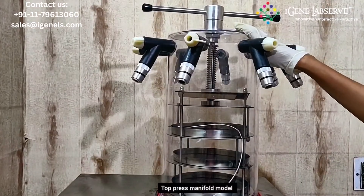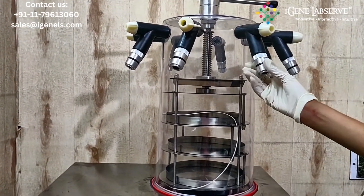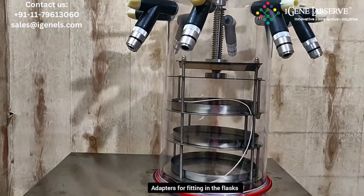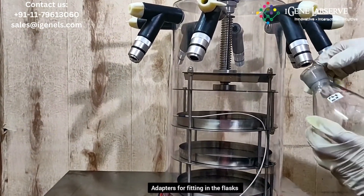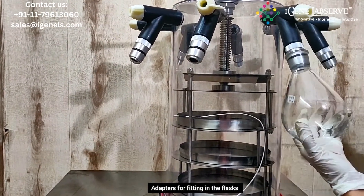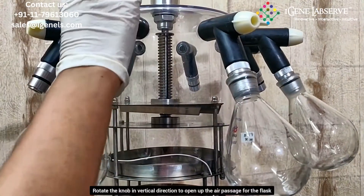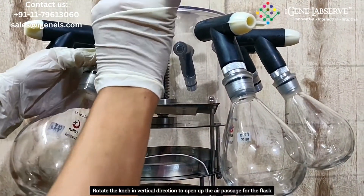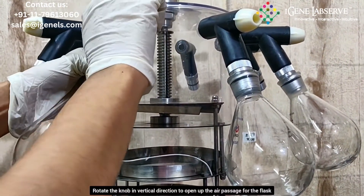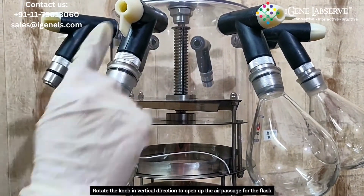Top press manifold model. Here, these are for placing the glass like this. This is the off position. And to open this, you have to rotate it like this, and it opens up.